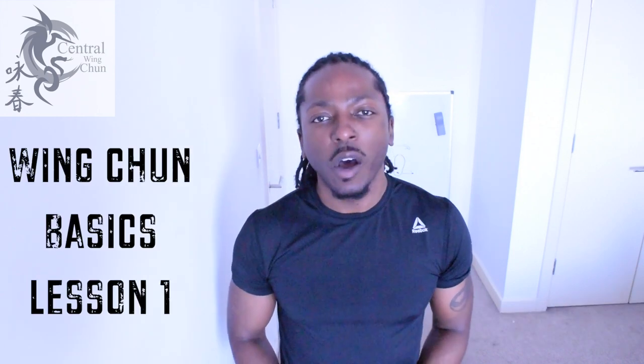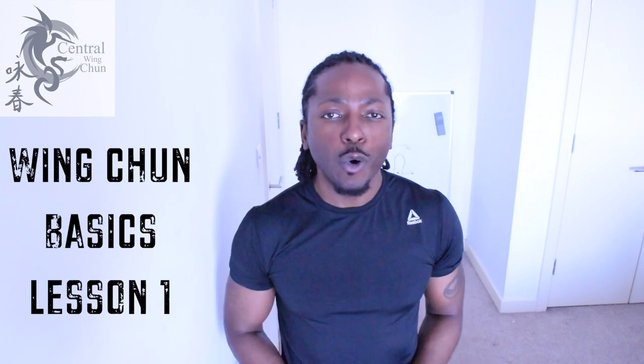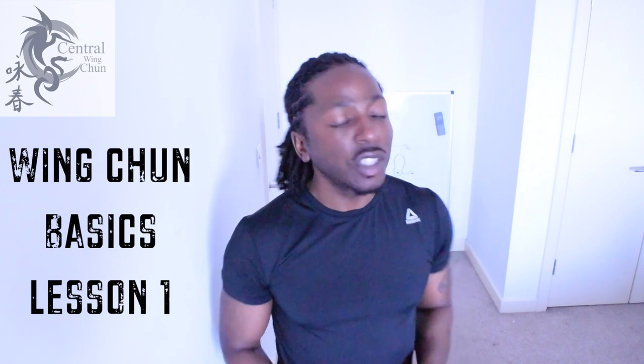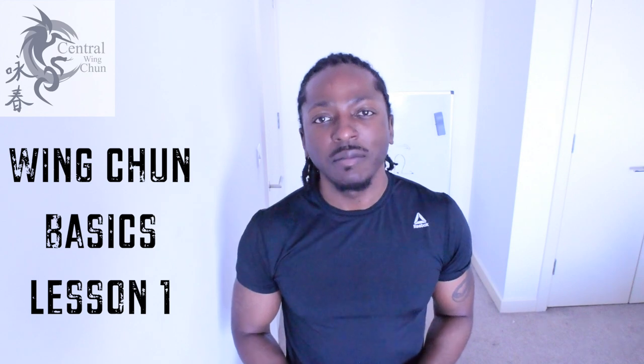Hi, I'm Neil Paris from Central Wing Chun and this is Wing Chun Basics Lesson 1. The idea behind this series of videos is to show you how you can train at home using no equipment, just the environment around you and some everyday items we find in the house. Today we're going to start off with a turning stance, Jun Ma. Let's take a look.